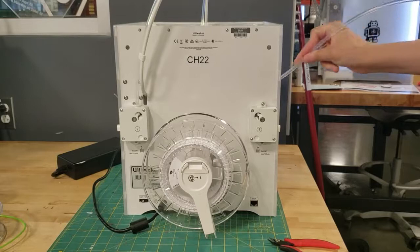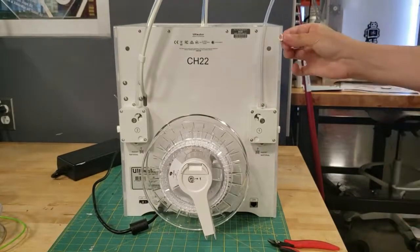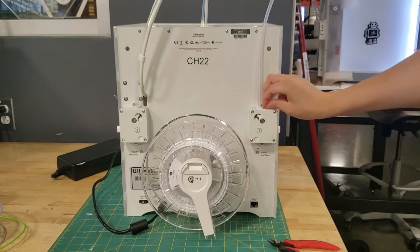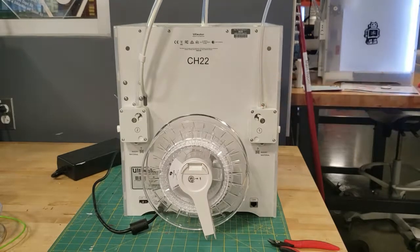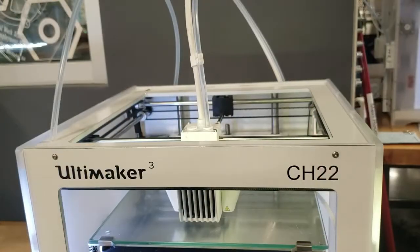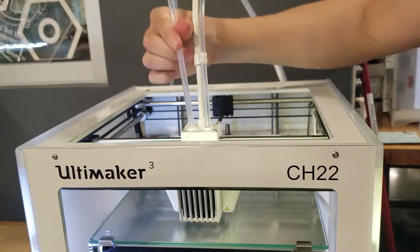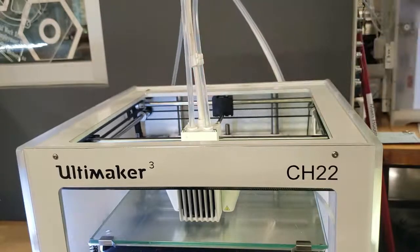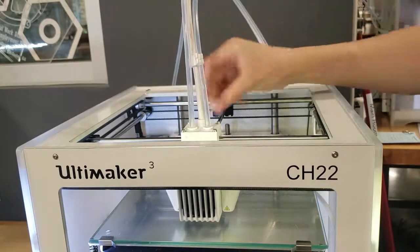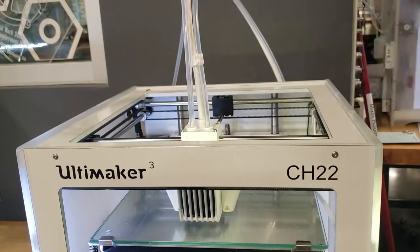Starting from the back, grab the Bowden tube, slot it in, and make sure to put in the ring that you didn't lose — and we're all good to go. Now let's do the front end of the printer: grab the Bowden tube and slot it in, then take the ring and secure the Bowden tube to the print core. And just like that, we're done.